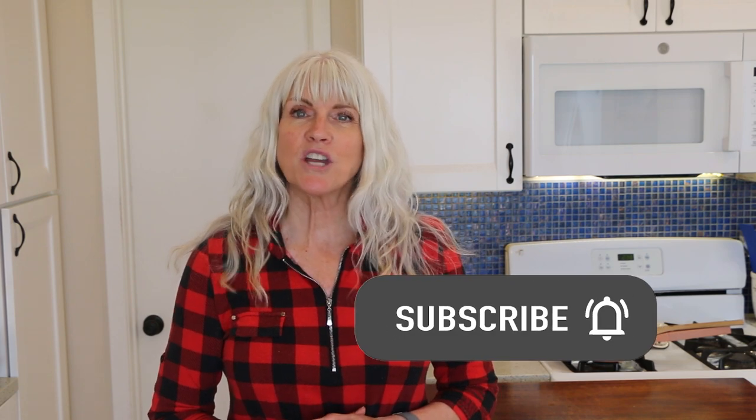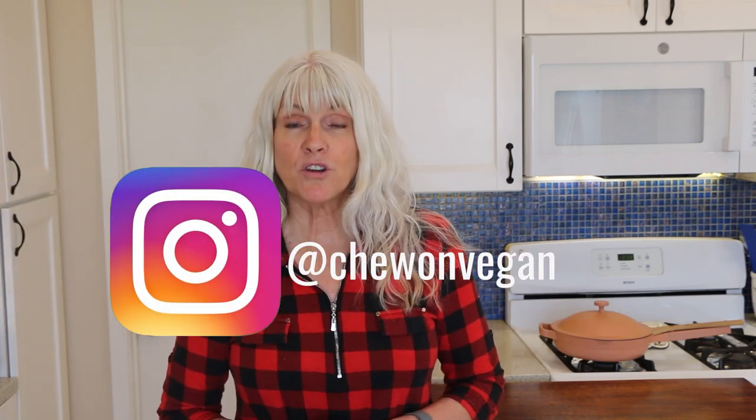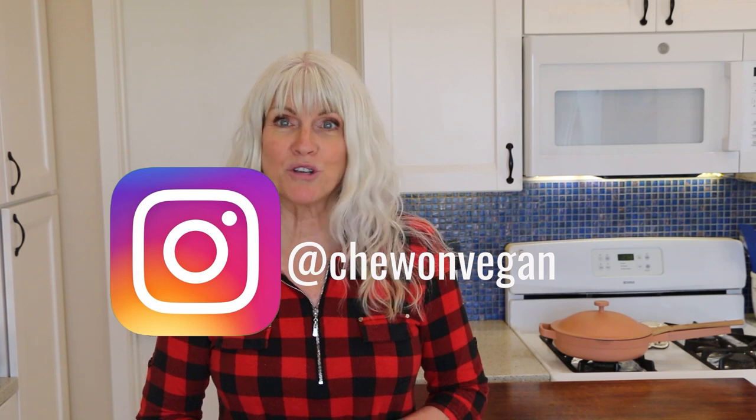So if that sounds good to you, please subscribe and don't forget to hit that notification bell so you're notified every time I upload a video, which is every Tuesday and Saturday. And for more plant-based content, you can follow me on Instagram at ChewOnVegan.